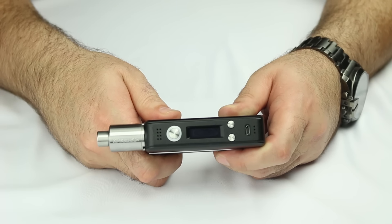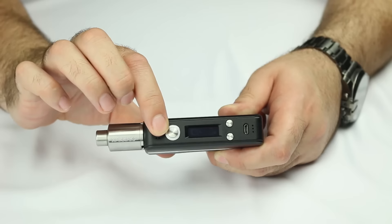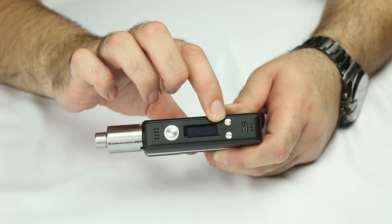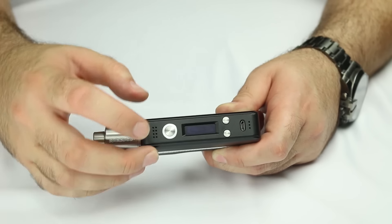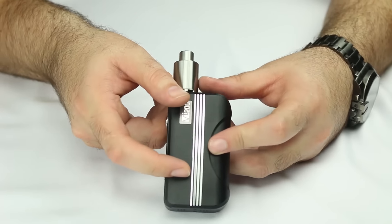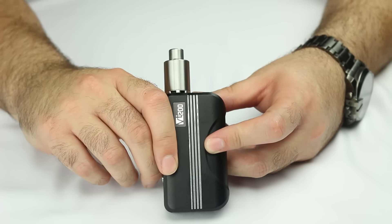Now that we've covered the battery portion as well as the settings, we're going to go over the aesthetics of this device. Starting off with the fire button, we also have the OLED screen here — really beautiful screen. You have your decrease and increase buttons along with your USB port to charge it. Great ventilation on both sides as well as the bottom, and really great sleek racing stripes — just a beautiful looking device overall.